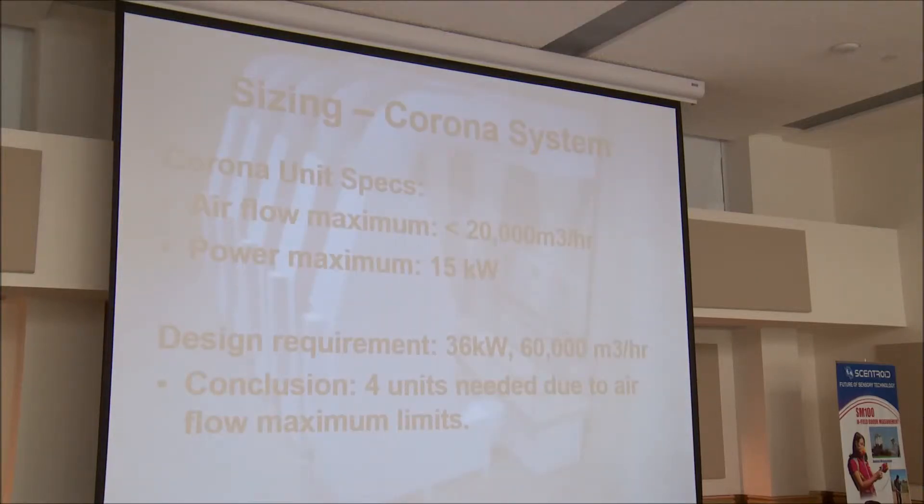Now, if you took a corona system — looking at 60,000 cubic meters per hour — each unit has limits of flow and power that can be applied to air. The limits on this one are 15 kilowatts maximum per assembly, and airflow cannot exceed 20,000 cubic meters per hour. So to handle 60,000, three would be above the limit, so you'd need four units. This picture shows five, but you'd need four.